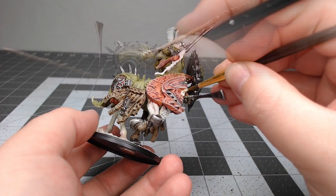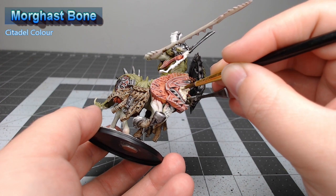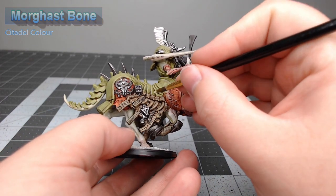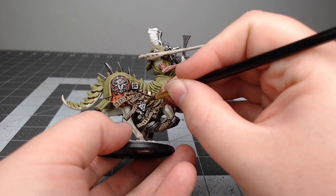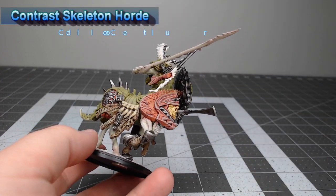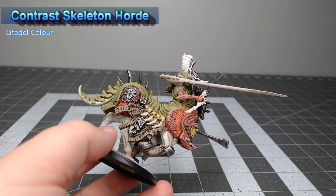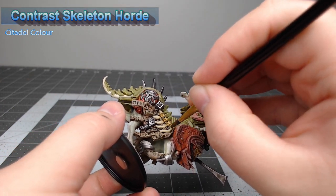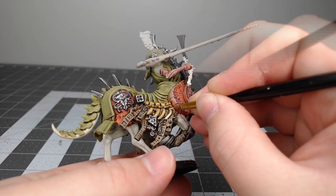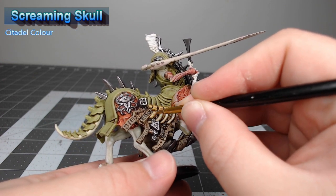There are some interesting details on this model. At this point, we're going to take Morghast Bone and paint this on all of the bones on the model, including what appears to be a mouth, both on the front armor plate and on the shield. Once we're happy with that bone color, we're going to take Contrast Skeleton Horde and lightly wash this over everywhere we painted with the Morghast Bone. Once that contrast paint has dried, we're going to take Screaming Skull and layer this over all the raised surfaces on the bones.